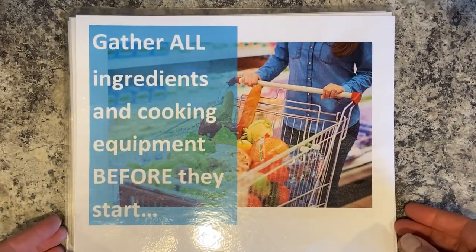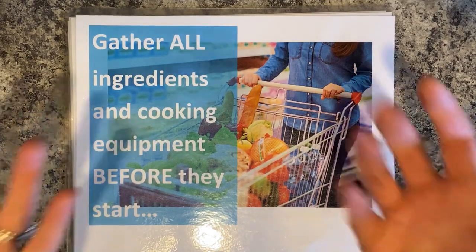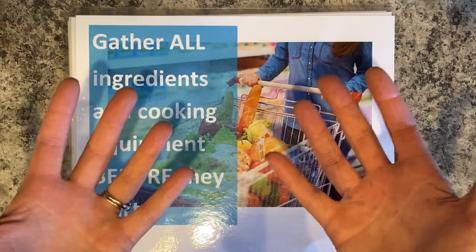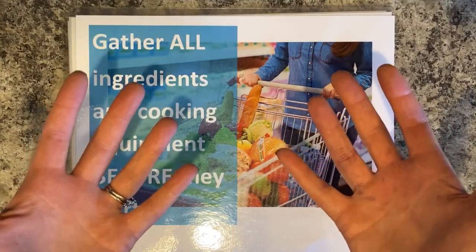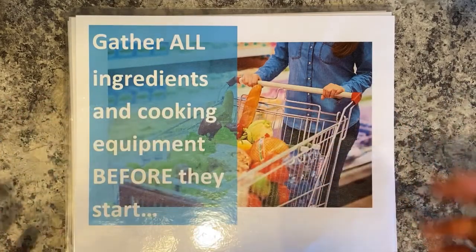Next, we gather all of our ingredients before we start - that includes all of your equipment. That's when you'll notice if you're missing something. If you have really dirty hands and you've been cooking, like with yogurt on your hands, and you open up a cabinet, you're going to make a mess. So get it all out and get it all ready.